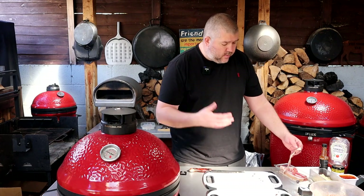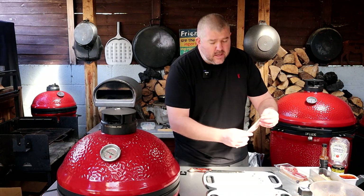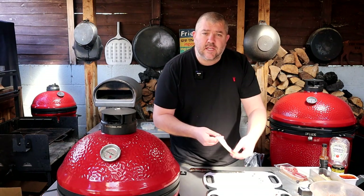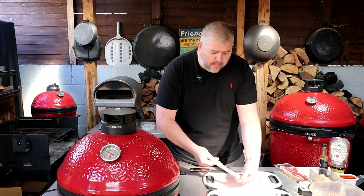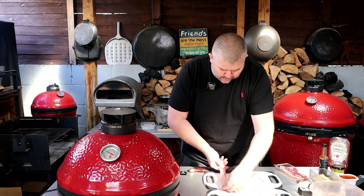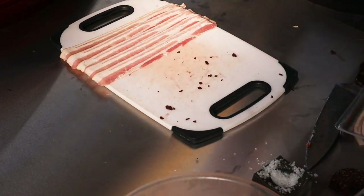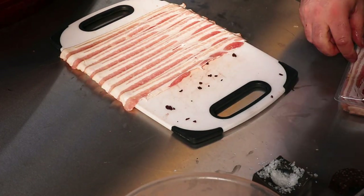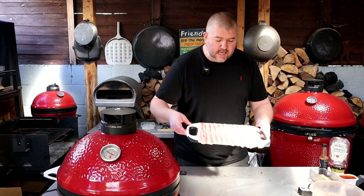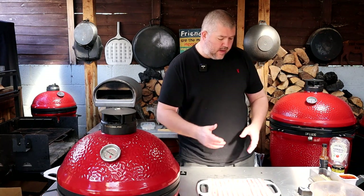Next we're going to go in with the bacon. The bacon is what's going to wrap the sausage meat, and the sausage meat is going to contain all the other ingredients. You can see where we're going with this — it's going to be filth. Take your streaky bacon, don't take it straight out of the fridge because you want to stretch it a little. You want it to be nice and long, as long as possible. We're just going to lay that on our board. There's our bacon — you can see we've covered the board and we've got a nice good surface there.